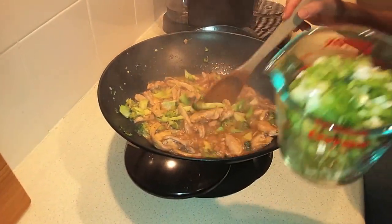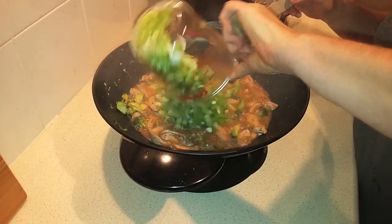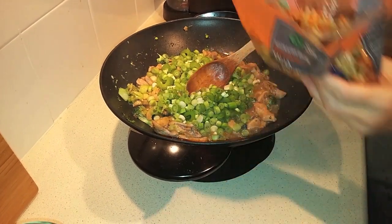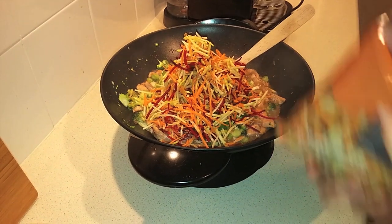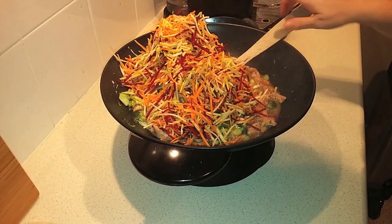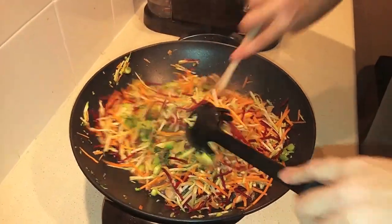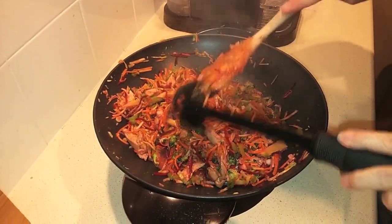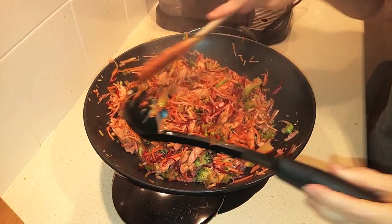Now I'm ready to add the rest of the veggies: the chopped green onion, celery, and the broccoli slaw — in my case the rainbow slaw. This is sliced very thin so it'll only need about two minutes and this will be done. That's been stir-frying for just about two to two and a half minutes and it's perfect.